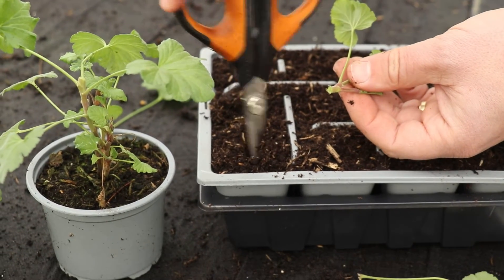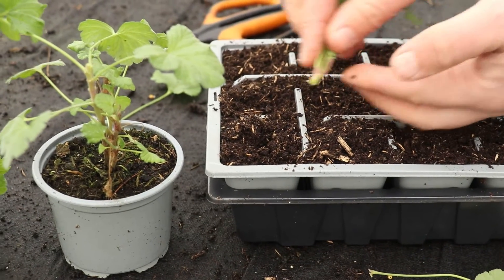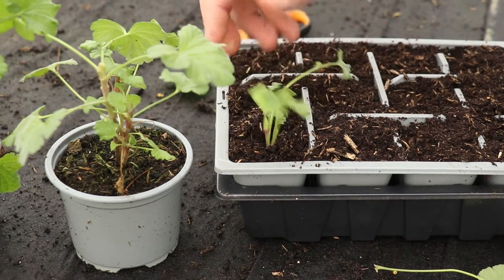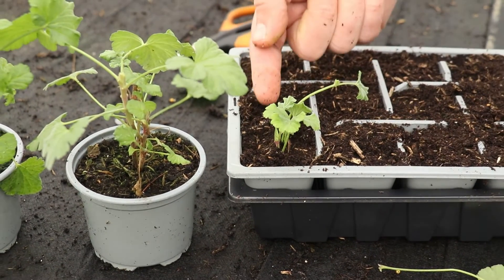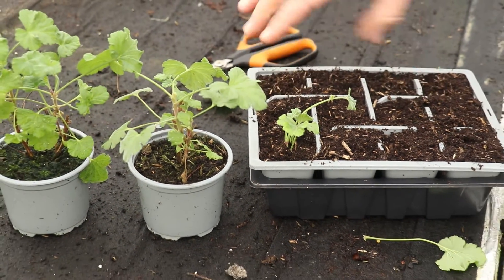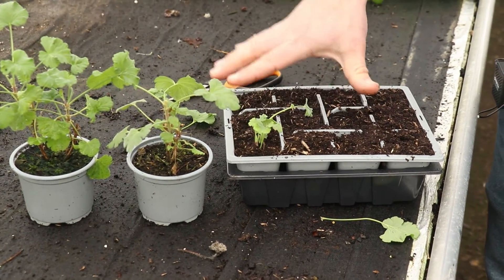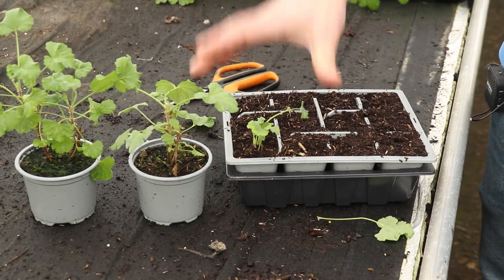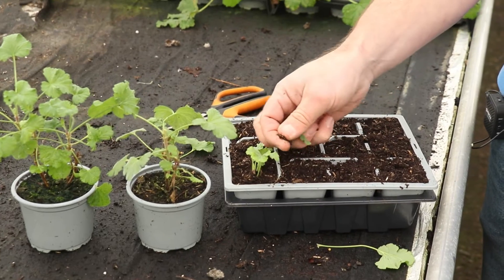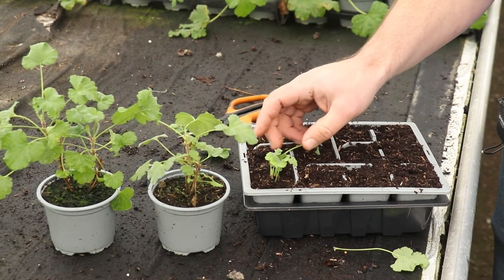You can use a dibber, pencil, or something like that. I'm going to use the end of the scissors just to place that in the compost, just like that, and then we tuck it in. The compost I've got in here is a standard multi-purpose compost that we use for a lot of our seeds and cuttings. It's absolutely ideal — you can see there are elements of bark in there, which helps with drainage, which is what we want for the majority of plants.